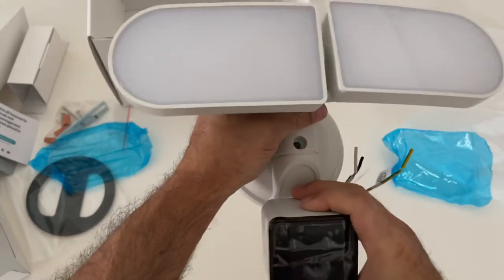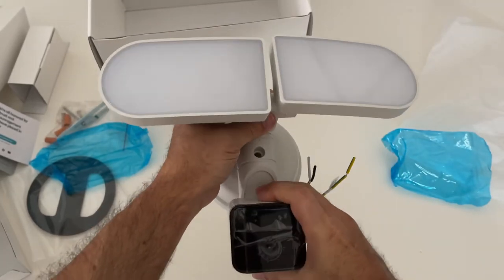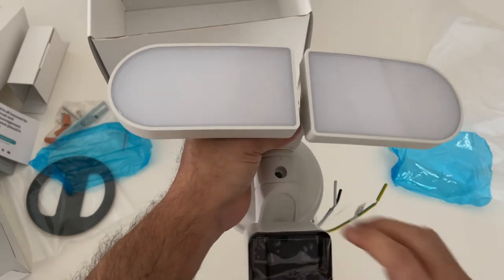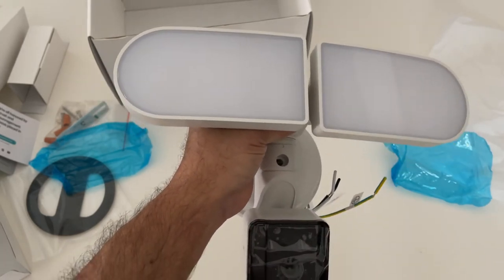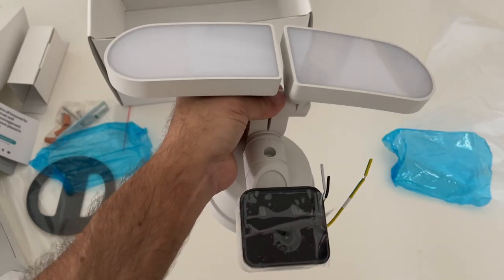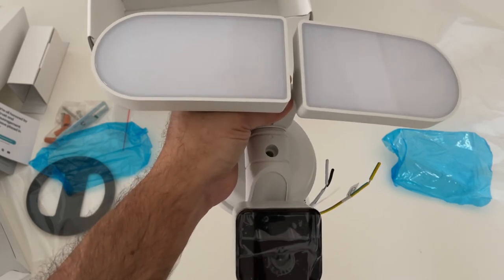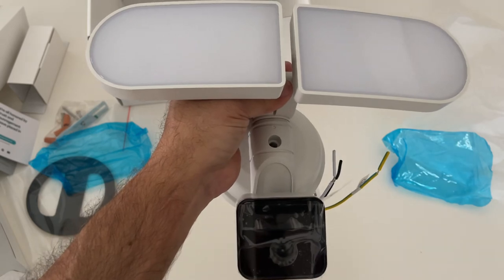Anyway, looks like it's going to be a fairly simple install — probably take me less than five minutes on the electrical, probably another five minutes or less to hook it up to my wireless wi-fi system, and I'll be good to go. This looks really good to me.